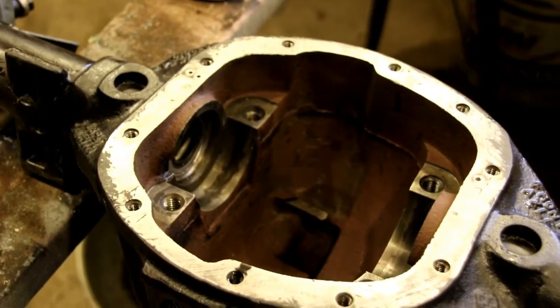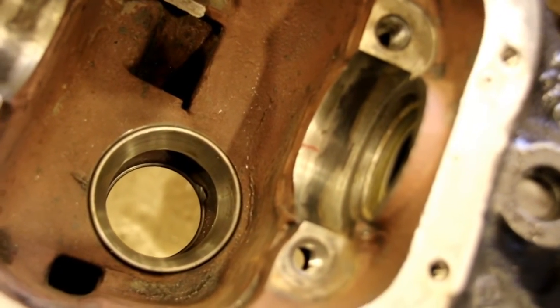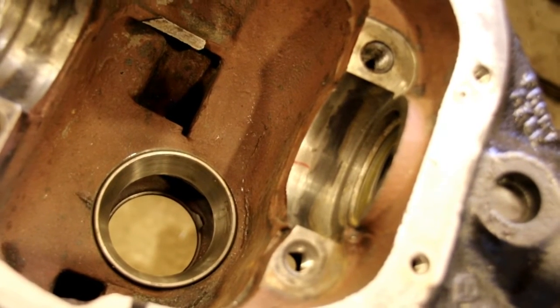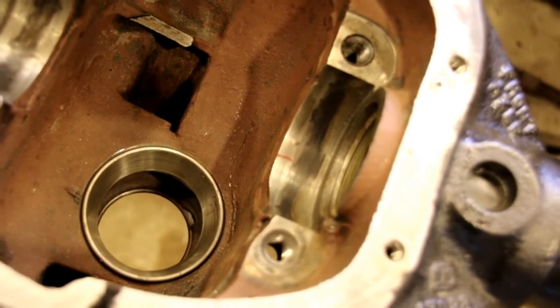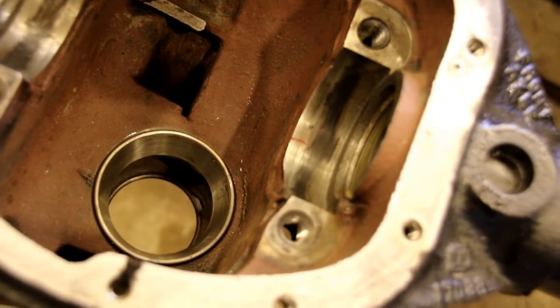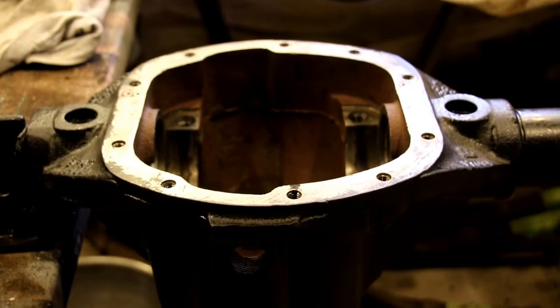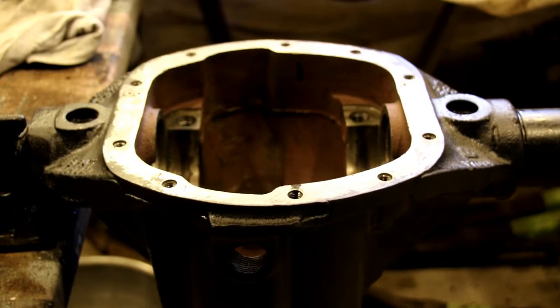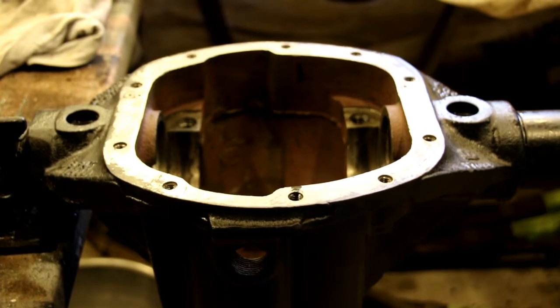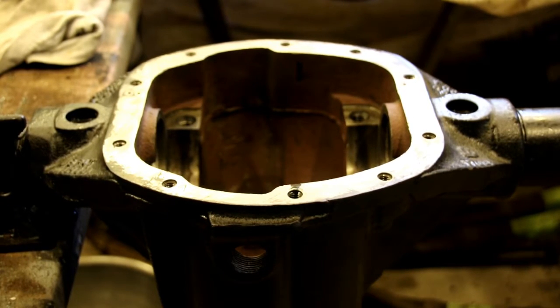Last time we also put the inner seals in, and since we got those in we also tapped in our inner and outer cup for the bearing. We're using some original gears — the pinion was marked plus two, which means you take two thousandths of shims out of your pack. This is all covered pretty well in the rear end rebuild, but I'll go over it here step by step. The rear end and front end ring and pinion setup is just about the same thing, so if you want more in-depth detail check out the rear end rebuild from a few videos ago.